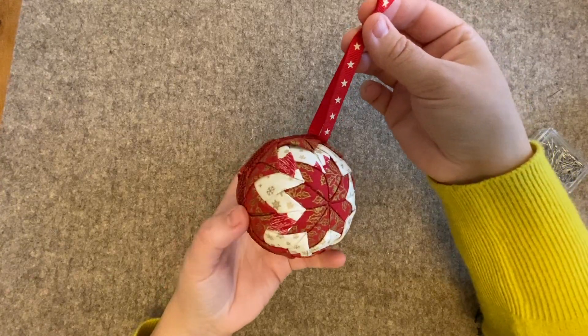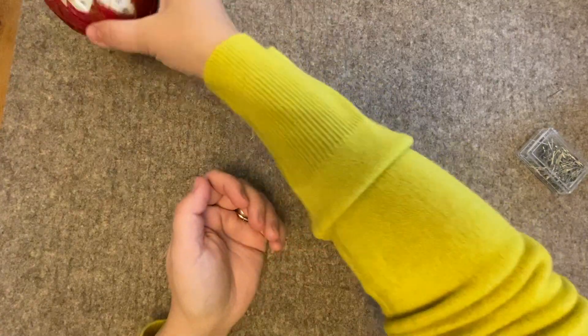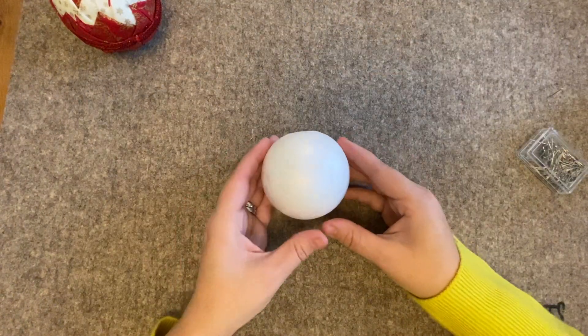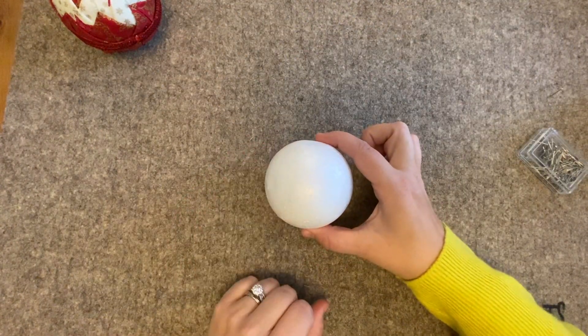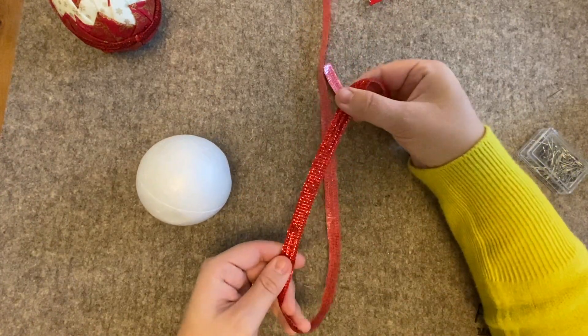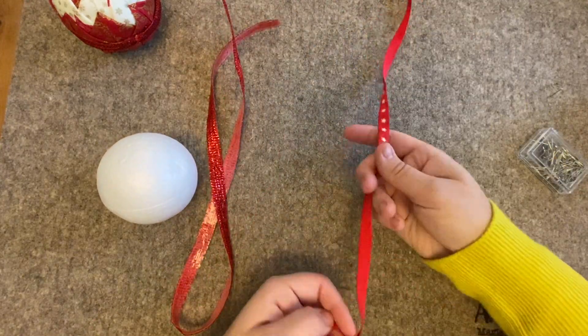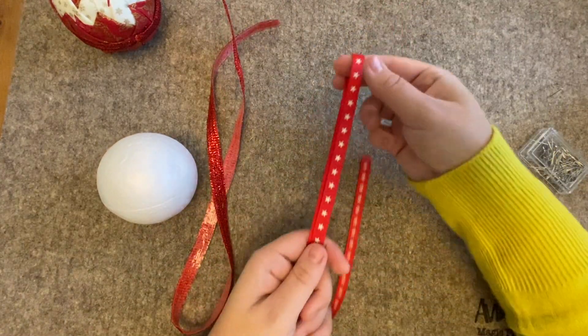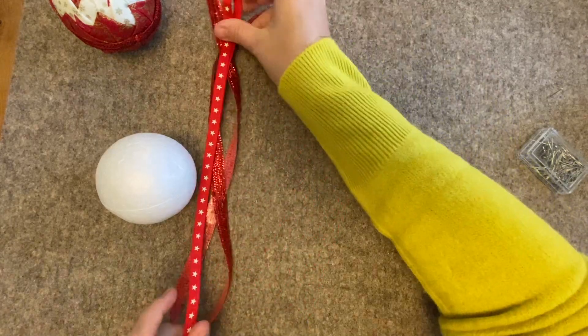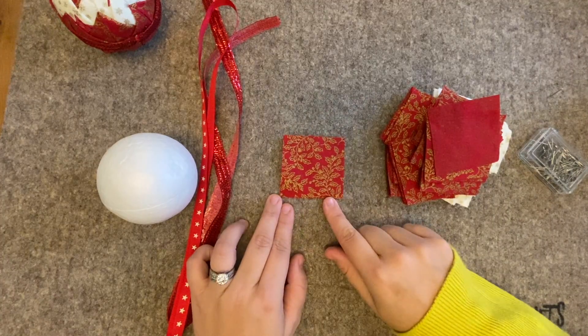We start off with our polystyrene ball — this is an 8 centimeter one — and we just make sure we've got enough of our lovely sequin trim to go around. I like to cut off a bit longer. We're going to get our ribbon ready as well. If we get everything ready then we've got no problem.